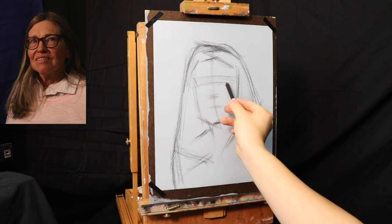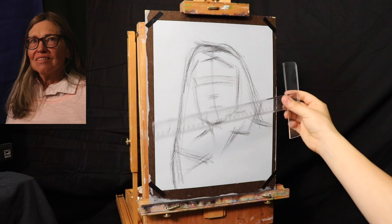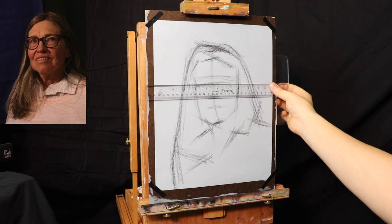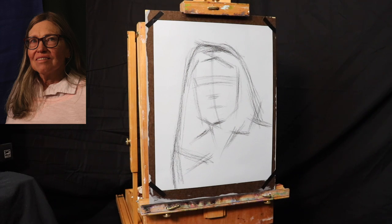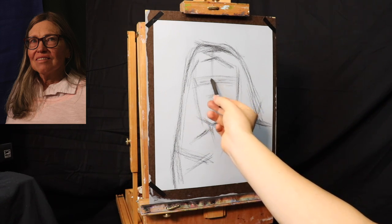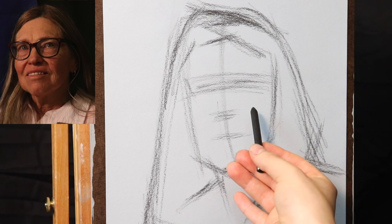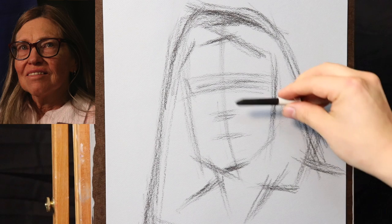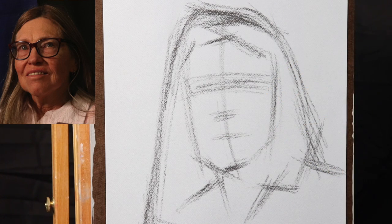That gives me an idea of how the model is turned relative to me and how the model is angled. Let's look at the angle for the eyes — sometimes it's a good idea to have a T-square. It looks like the angle is a little bit like this, meaning I'm seeing a little bit more of the top of one eye than the other. So the gesture was really about figuring out the movement of the pose — the model is in three-quarter, there's an angle between the eyes, and there's also going to be an angle for the nose and the mouth. Now we're ready to move into the block-in.